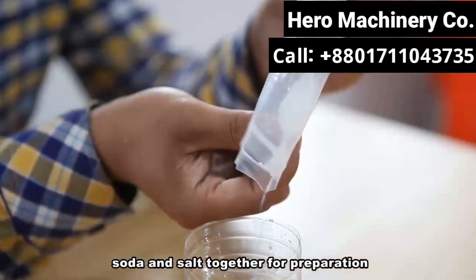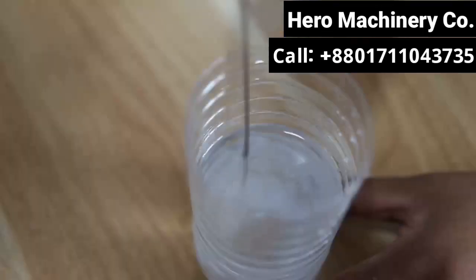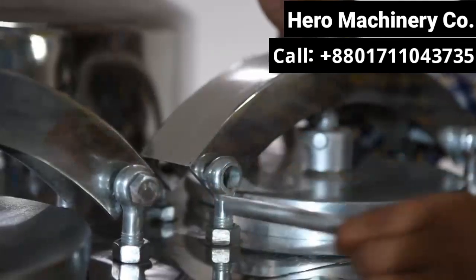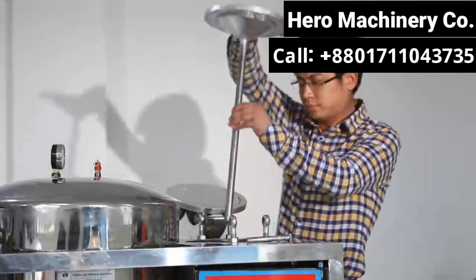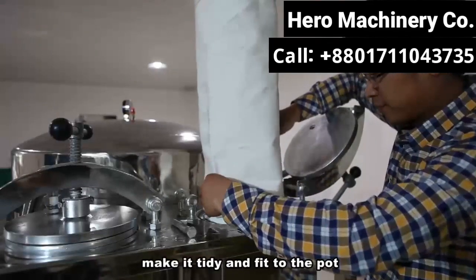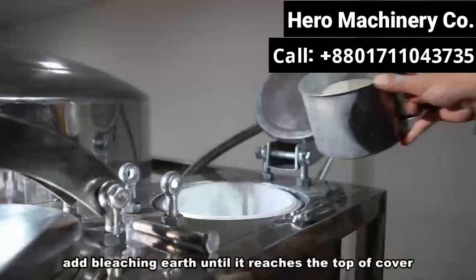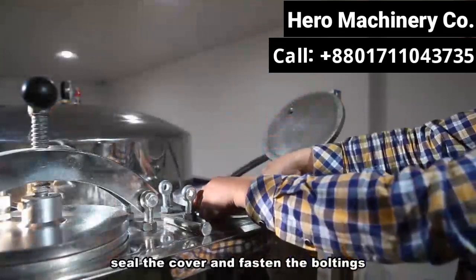Step 1: Mix the water, soda, and salt together for preparation. Step 2: Open the cover of the bleaching pot on the right side of the machine. Put in the bleaching earth bag, make it tidy and fit to the pot. Add bleaching earth until it reaches the top of the cover.